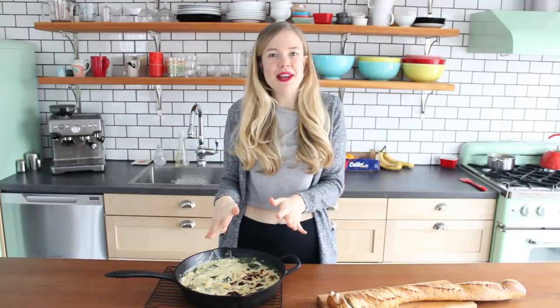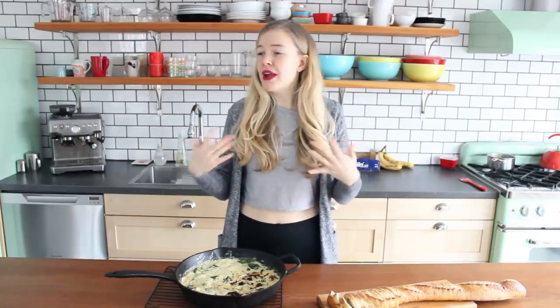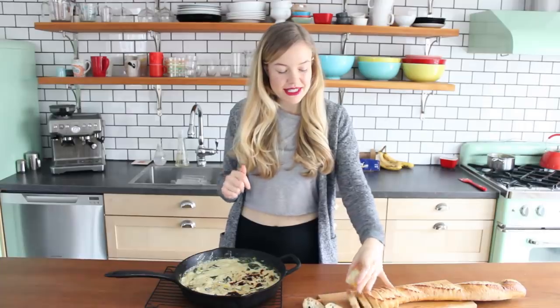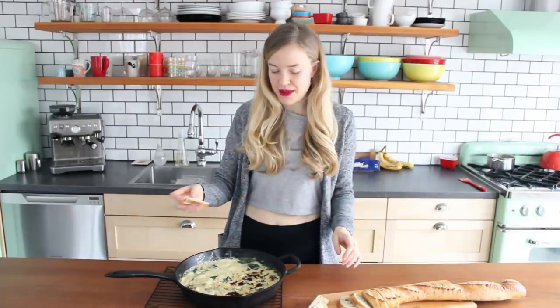When your dip is ready, you can serve it with whatever you like — bread, chips, veggies, anything you want. Today I have some sliced baguette that I warmed up in the oven a little bit.